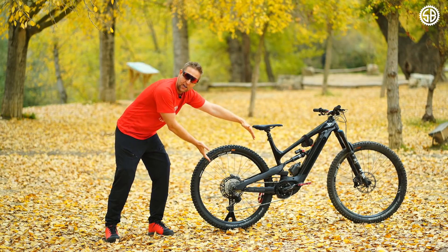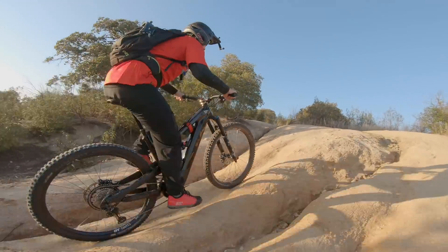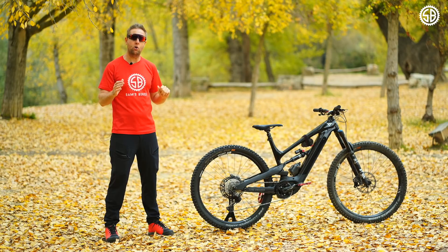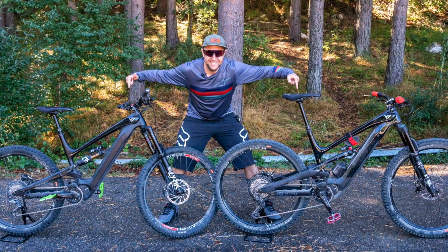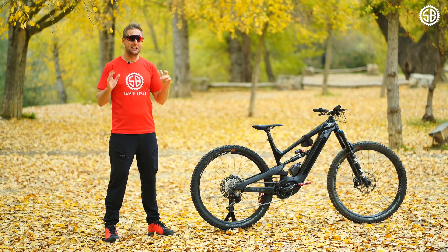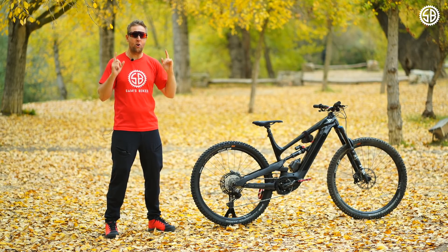For uphill, it has a very long chainstay and 150mm suspension at the front, which puts you in a very nice seated position when going uphill. It climbs really well — definitely better than my old mullet. And the most asked question on the channel: which Decoy is better, the mullet or the 29? I'd say for 70 or 80% of what we're riding day to day, the 29er is better. But when things get steep, gnarly, and technical, I preferred the mullet over the 29er. That's my overall take on the Decoy.